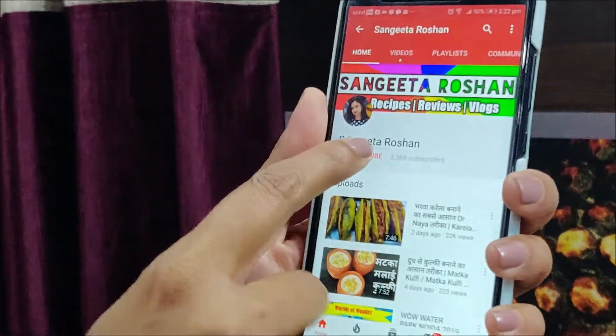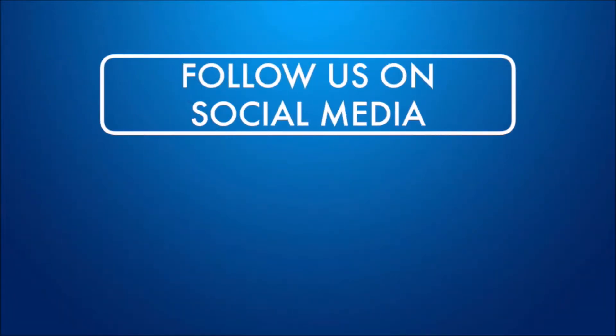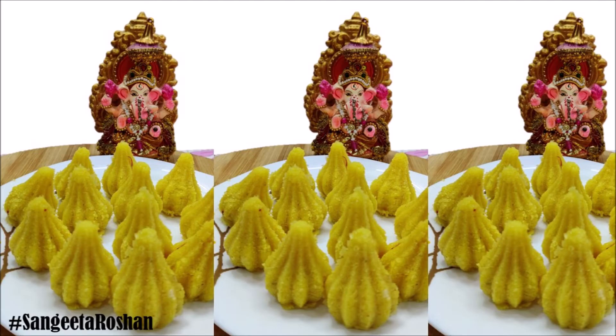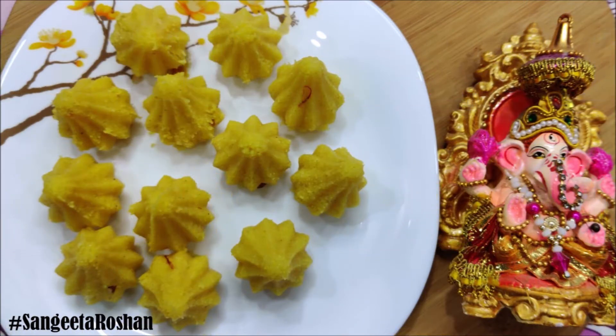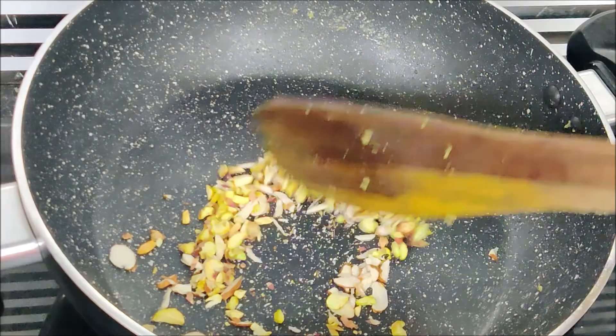I hope you will like my today's recipe. If you like today's recipe, please like this video, share, comment and follow me on Facebook and Instagram. Please subscribe to my channel and click the bell button. I will see you in the next video with a new entertaining recipe. Bye bye!